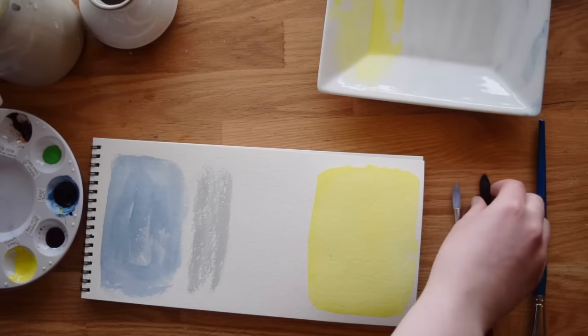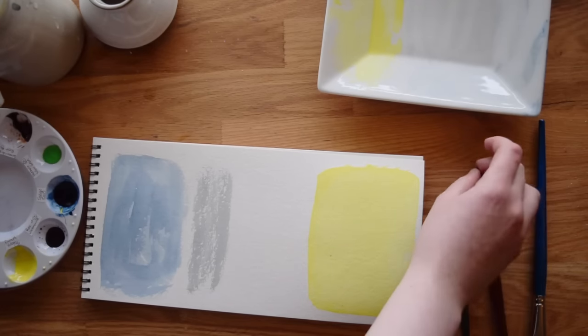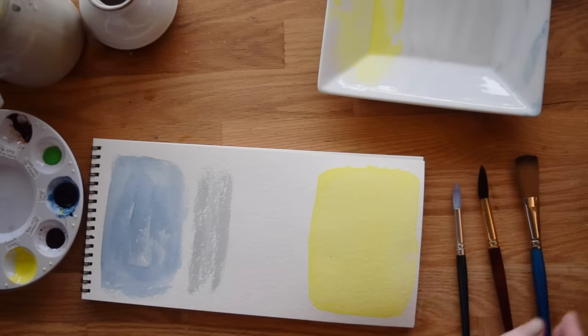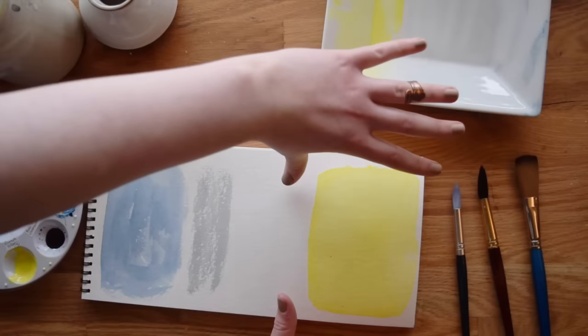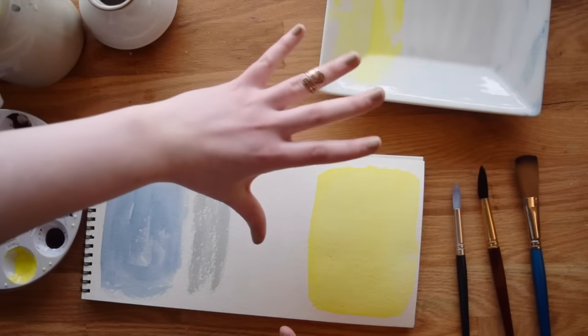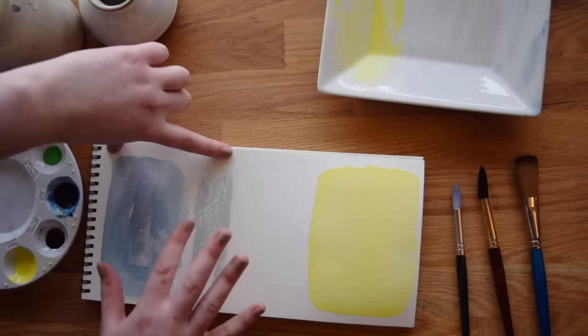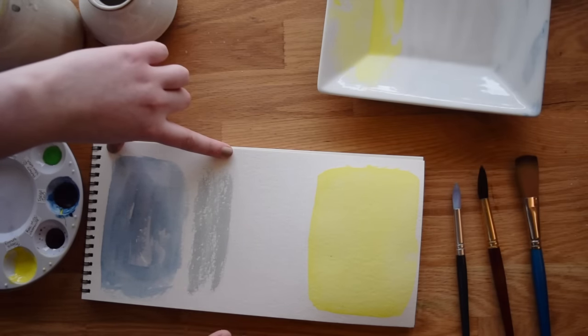I actually probably prefer the dry brush over the paper towel, because I feel like I have more control and it's a more subtle way to do it. Sometimes with the paper towel you can end up leaving marks that you didn't really mean to leave if you're not gentle enough. The good news is it's very easy to fix if you work too wet. I would say if you're afraid of both working too dry and working too wet, work too wet instead — because you can fix working too wet, but working too dry really is not easy to fix.